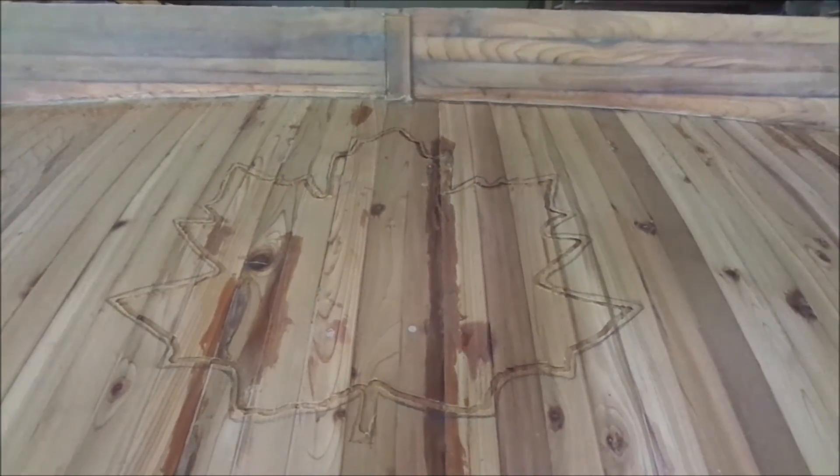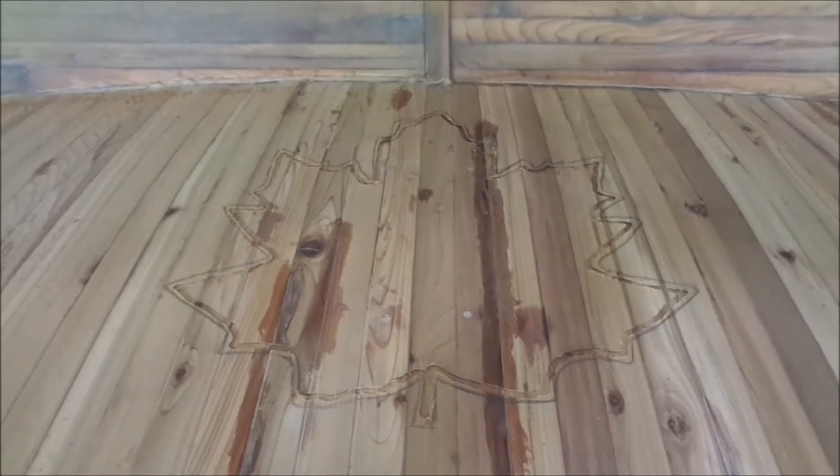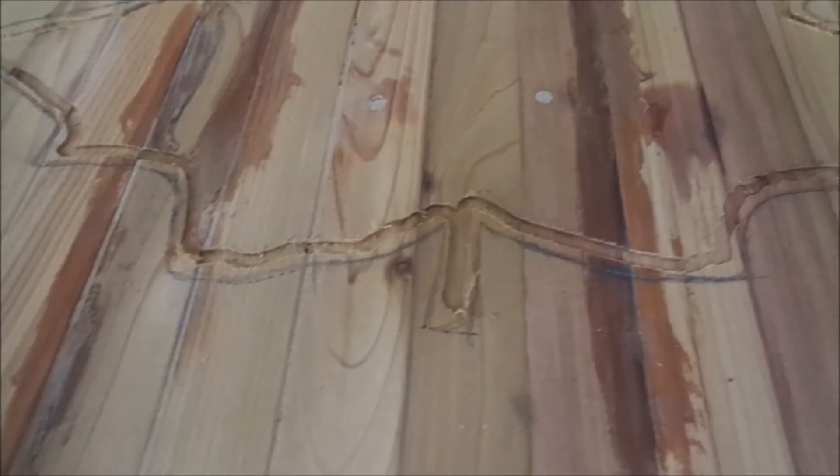I've drawn a maple leaf onto the deck and traced around it with the router set to about an eighth of an inch deep. I'll gradually go around again to widen the channel, then hollow out the center — possibly switching to a larger bit for that. Then I'll be inlaying bass wood, which is a nice white color, giving good contrast against the red cedar.